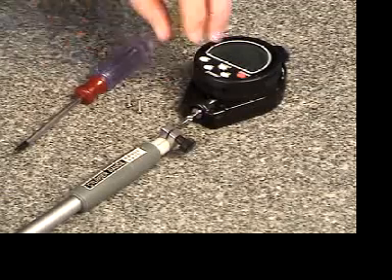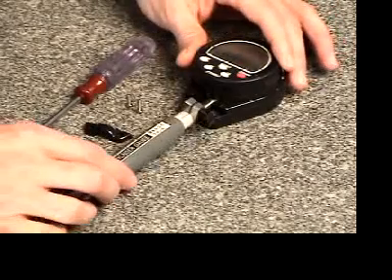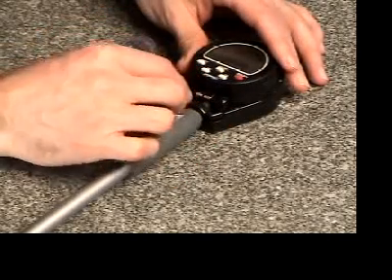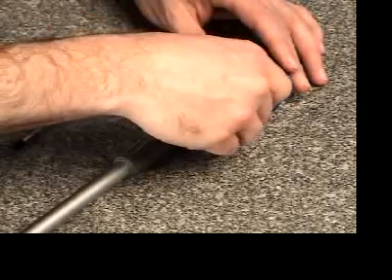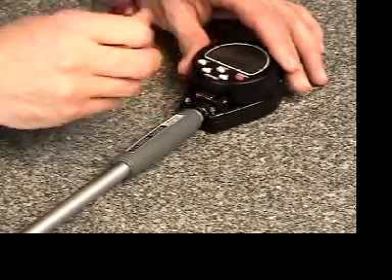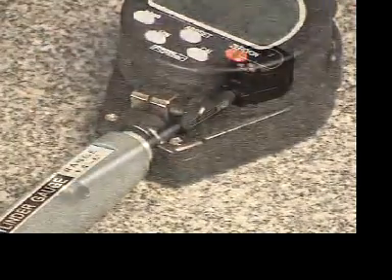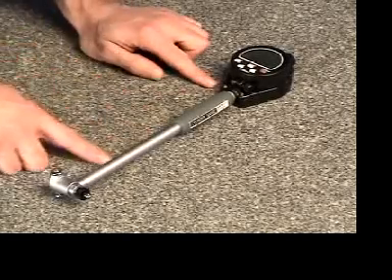To connect the cylinder shaft to the electronic indicator and cowling, remove the clamp, simply insert the shaft onto the shank of the indicator, reattach the clamp, and secure the clamp by replacing the screws. Turn the knurled screw clockwise to tighten. When completed, the bore gauge shaft should be rigidly affixed to the indicator as shown.